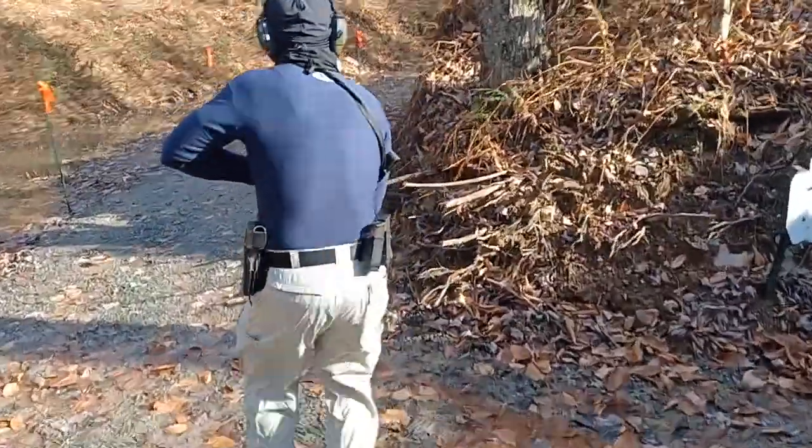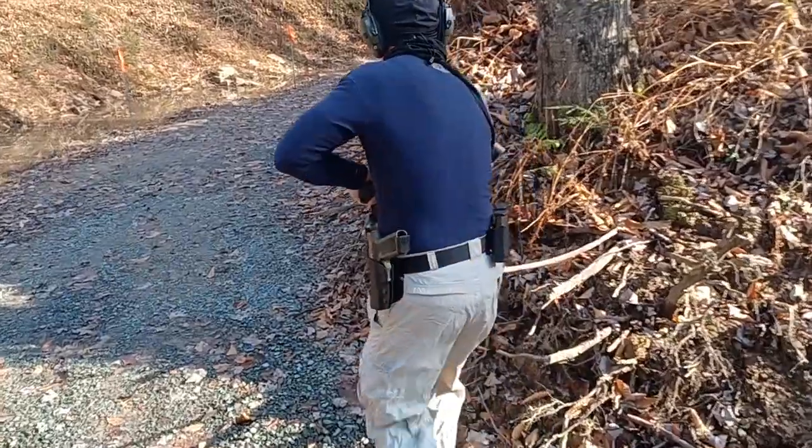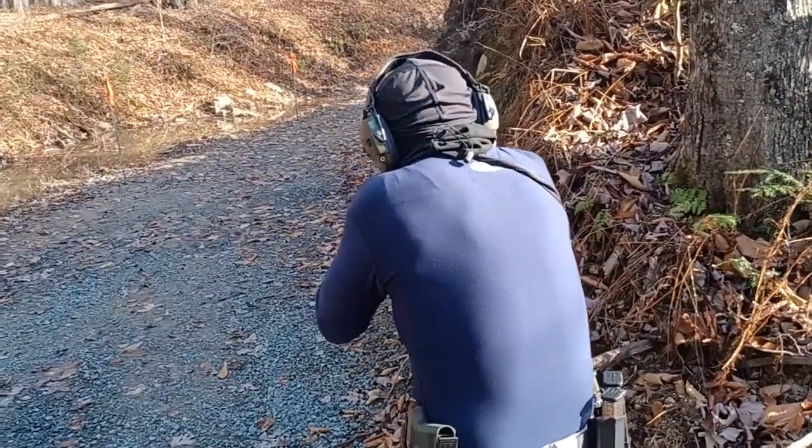Stay behind cover. All right, move forward slowly. There you go. Engage. Good.